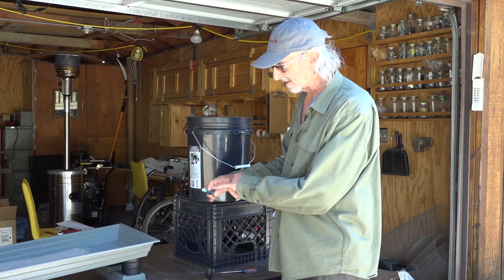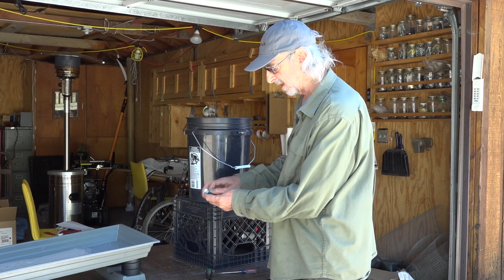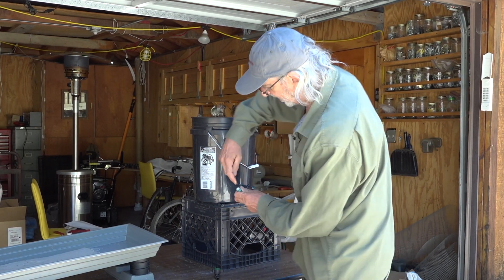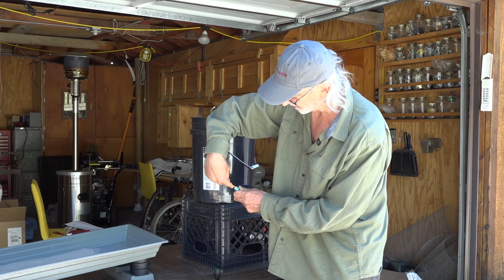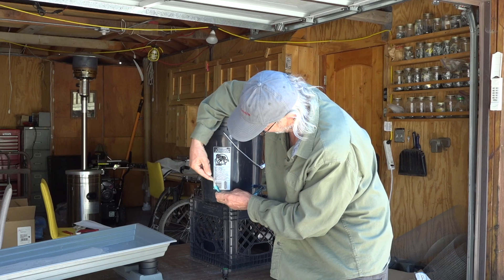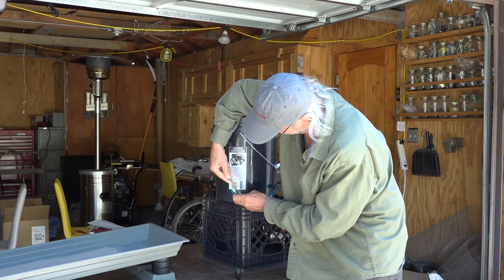One part you need to remove is this step-down plug. How I remove it is I just use a small screwdriver — I insert it and get it down past the plug so I can get some leverage.